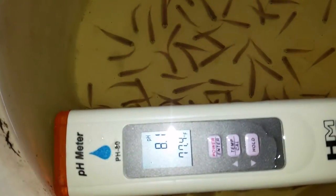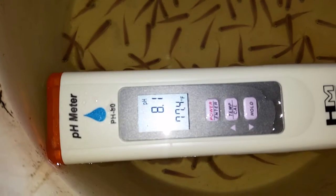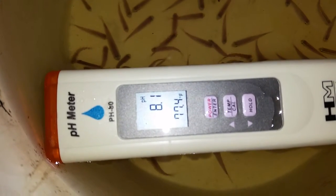Hey everybody, check it out. I got some wild cardinals here that I'm trying to adjust. They just came off of overnight mail. Looks like they're at 77.4 degrees Fahrenheit and 8.1 pH. I actually stepped that down, if you can believe it, from 8.3.